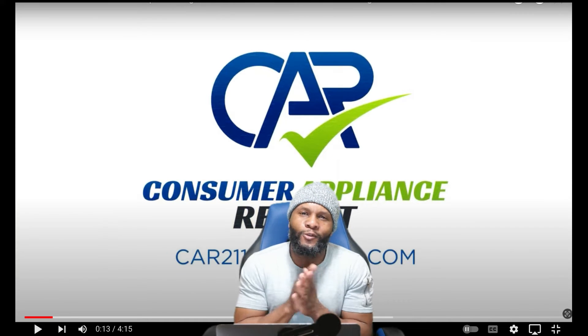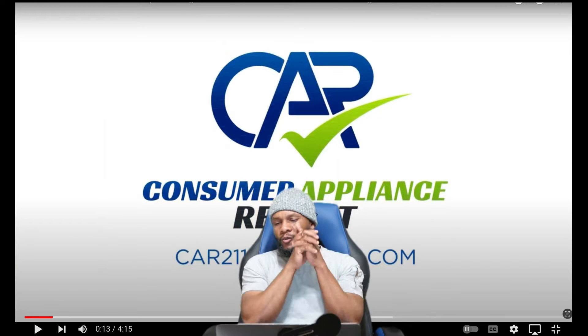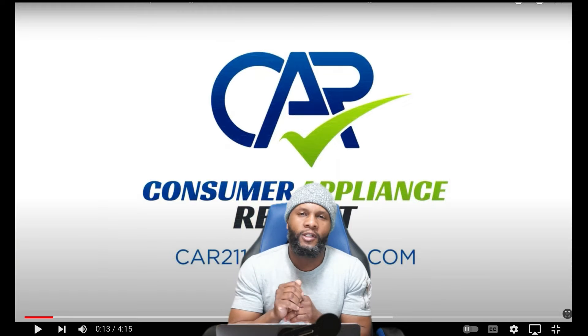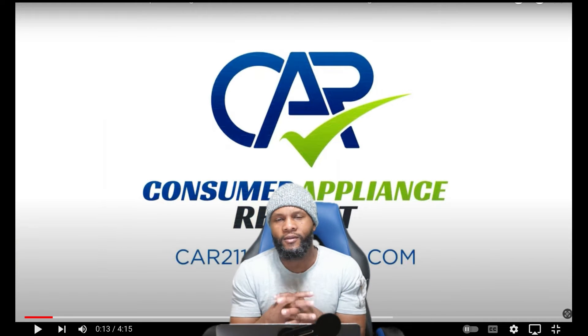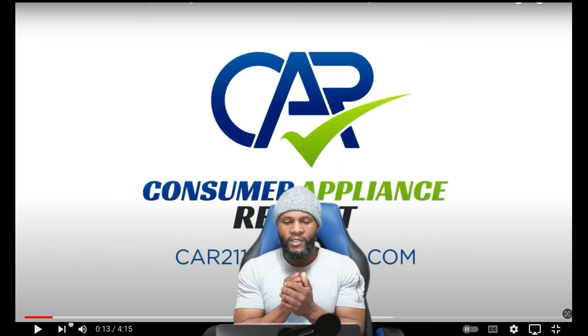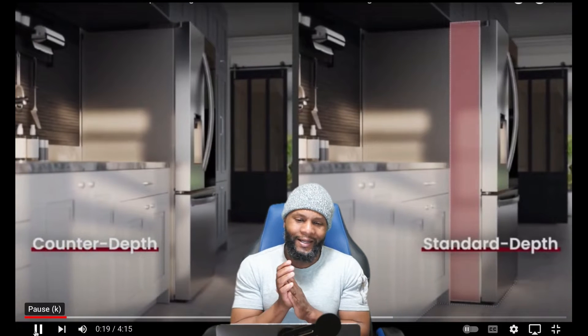It's your boy Richie Vetch at Consumer Fine Support — we review appliances. Today we're going to focus on the LG French Door Refrigerator with InstaView. You can knock on the door and it lights up, letting you know exactly what's on the inside of the refrigerator without actually opening the door. This is a spacious counter depth refrigerator with InstaView, made by LG.